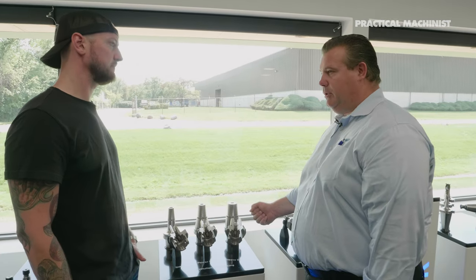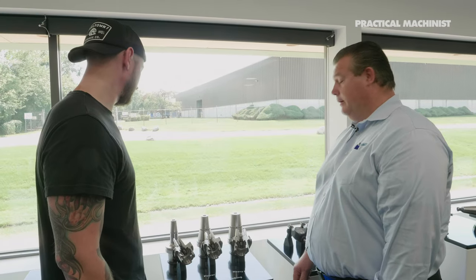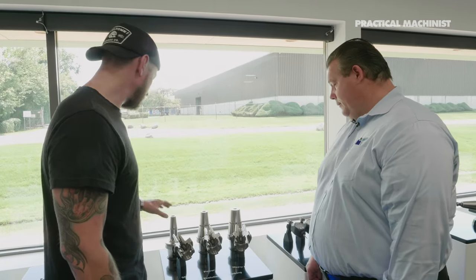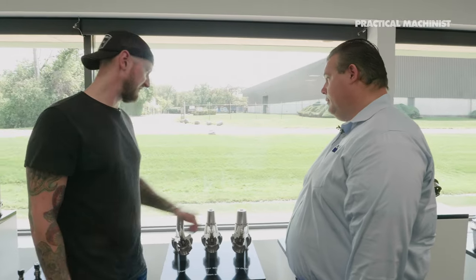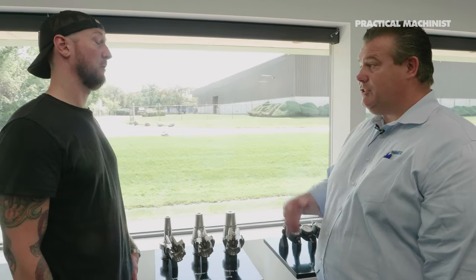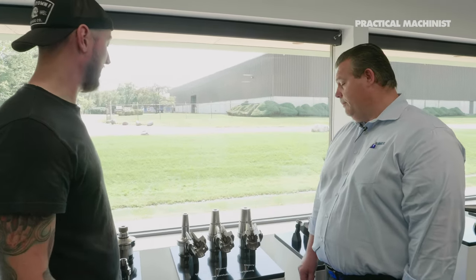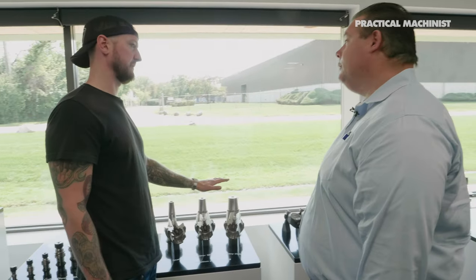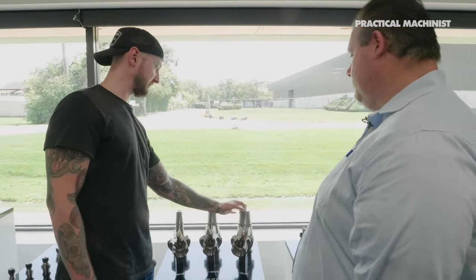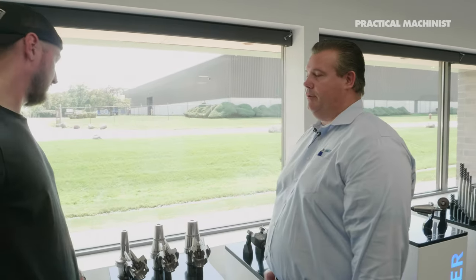When you get into heavy duty holders you're fundamentally trying to have as much tool security as possible without creating runout like a weldon. The largest diameter cutter — we actually have heavy duty shrink holders where we can shrink a 2-inch heat shrink extension or cutting tool into a heavy duty 2-inch holder. If you want to use a necked tool, you can, as long as the cutting tool diameter is smaller than the coil that's shrinking it.